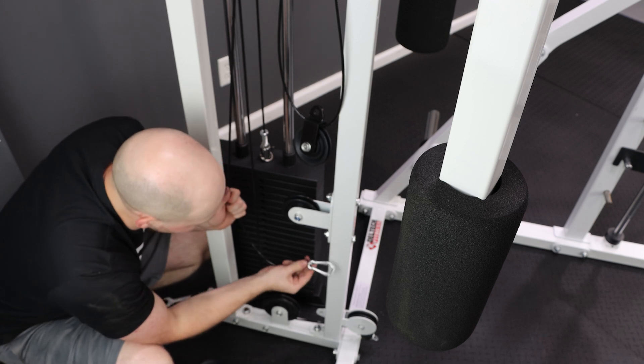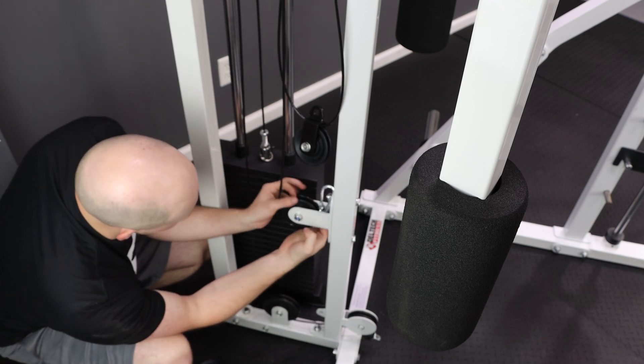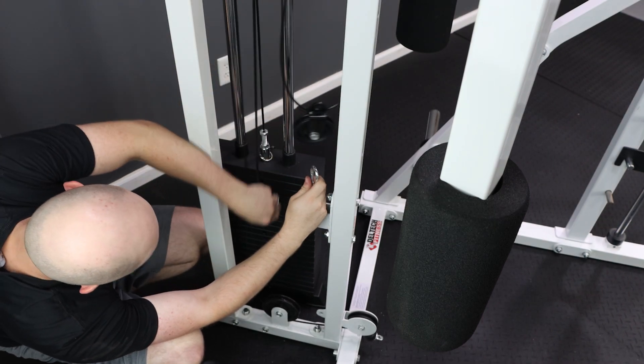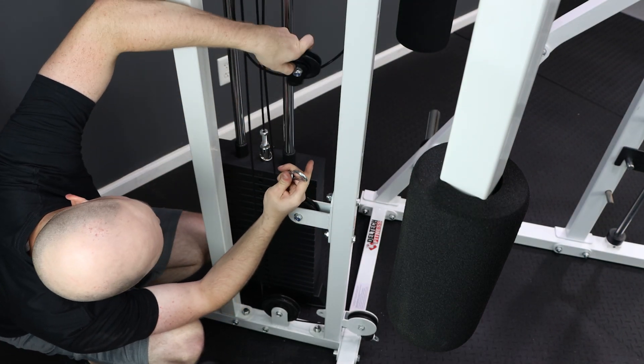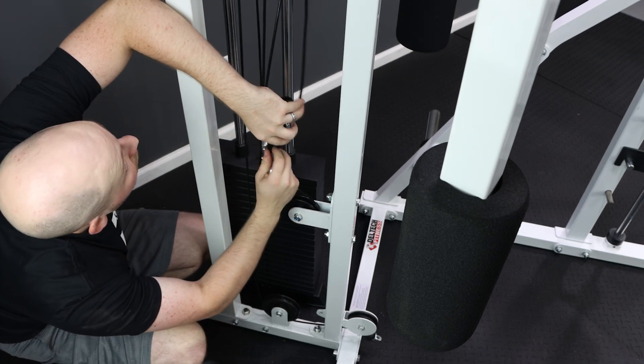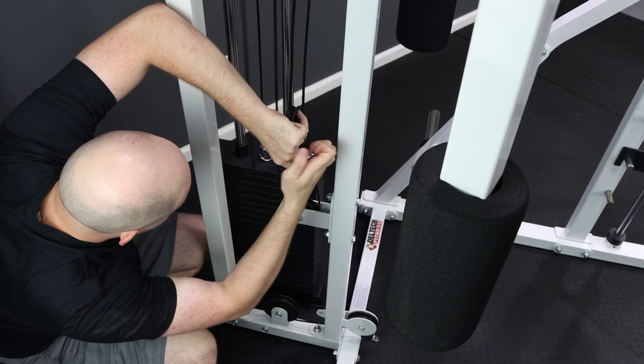Next we're going to wrap the hanging cable around the fixed pulley, then thread the cable up behind the fixed pulley and clip it onto the floating pulley assembly. Make sure that the pulley in the floating pulley assembly's groove is seated on the cable.